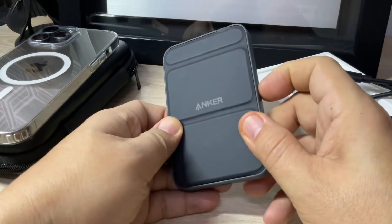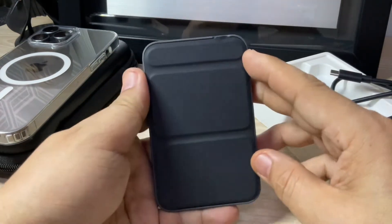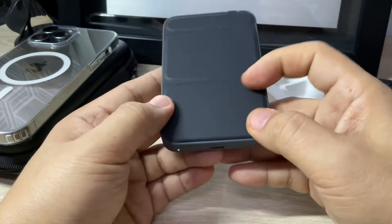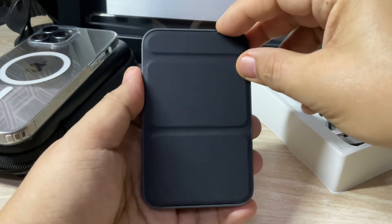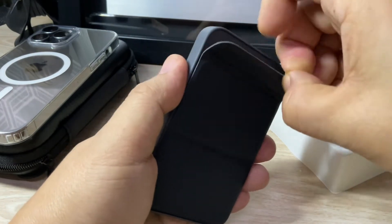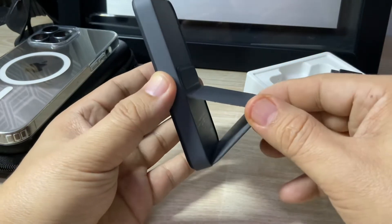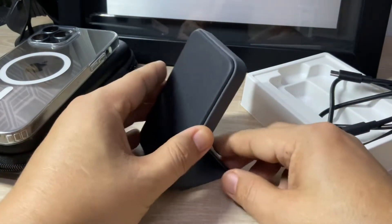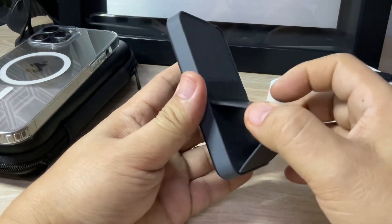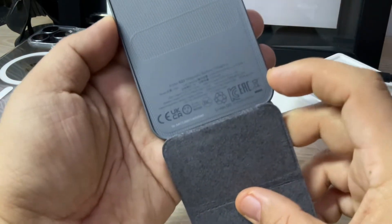Let's look at the actual unit. This is from Anker and this is the MagSafe side where you will be able to charge your phone. At the bottom you have the power switch and the indicator for the battery level. On top there is a little slot where you can hold and make a stand from the battery — this slot has magnetic capability so that your MagSafe can stand in this particular position. You can only position it on this specific slot, not on other parts.